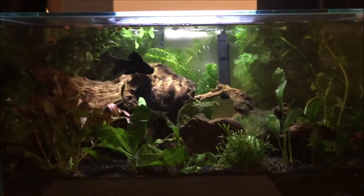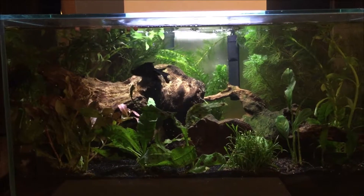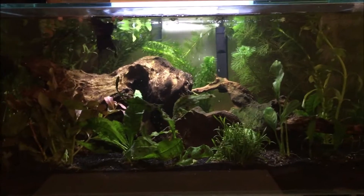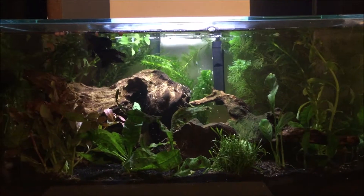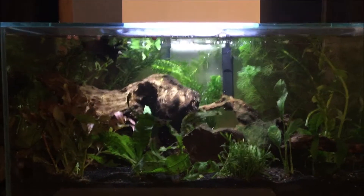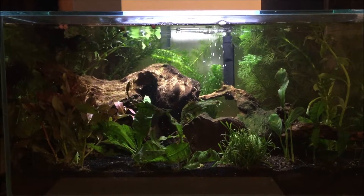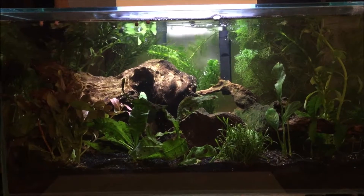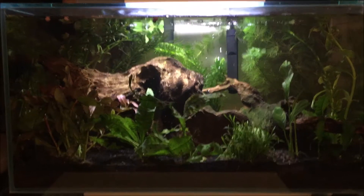He's in here with two guppies and also two otocinclus — I think that's how you pronounce it. And a couple of snails. No more shrimp though guys — they all died. I think because of the guppies I had in there; I think the guppies ate all of them. The baby guppies grew into teenage guppies and the population just wiped out.